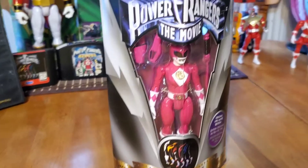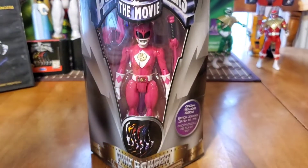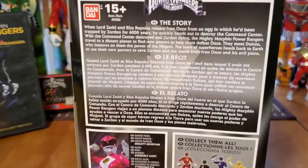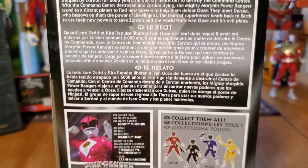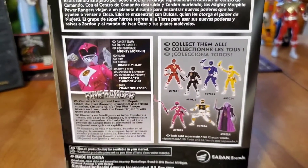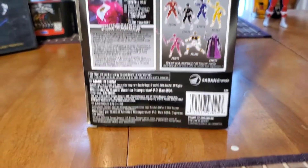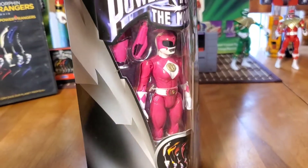You can see that beautiful triangular box — very artistic. As we know from the other ones, there's always a nice little story on the back with some good information about what happened in the movie. You can collect them all; it shows all the different ones in the line. We have the Pink Ranger information right there and of course the action figure information.